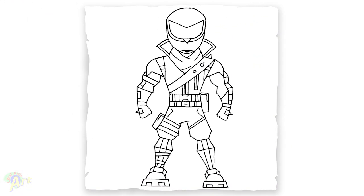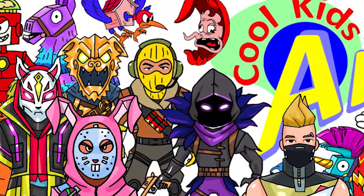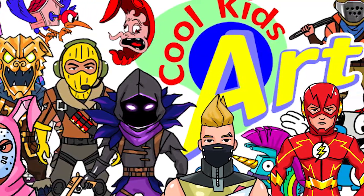And that is it for this very cool looking Overtaker skin in Fortnite. Hope you guys like the way it turned out, and if you do please give me a thumbs up and subscribe if you haven't. I will see you next time.